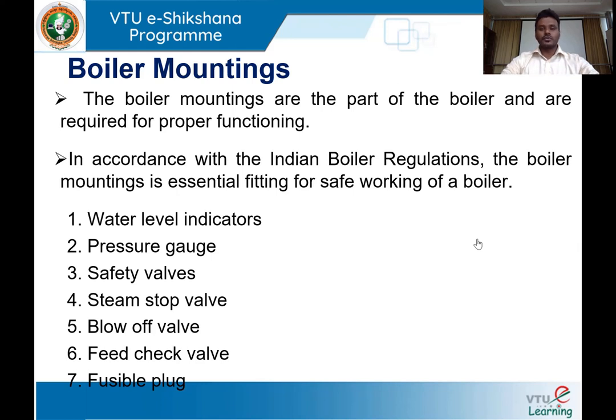In the previous session we came across many components fitted on the boiler to improve safety and efficiency — safety valve, water gauge, pressure gauge, steam stop valve, blow-off valve, economizer, superheater, and so on. Boiler mountings are very much required for the normal functioning of the boiler; they are a part of the boiler itself and provide safe working conditions. As per IBR — Indian Boiler Regulations — they are essential fittings for operating the boiler safely.